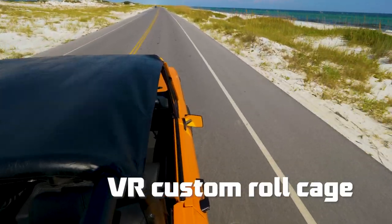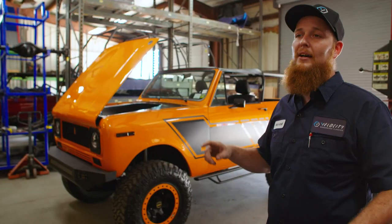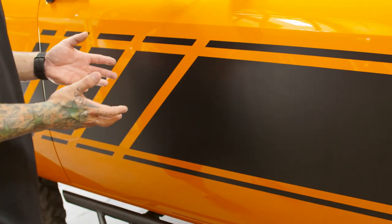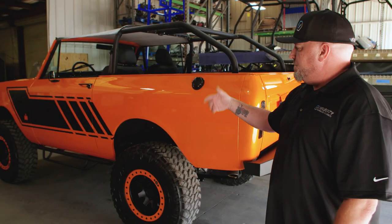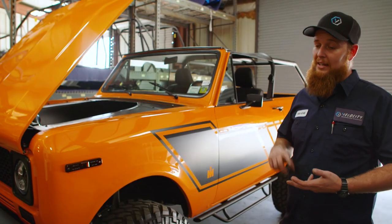We built the roll cage here, designed it from scratch. I don't think there's another scout with this style of roll bar in it. Wiring the dash, custom air intake, the exhaust, added larger tires. We took the original stripe and made our own version of it. Shackle reversal in the front. It's all about the detail and the time invested into making it right.